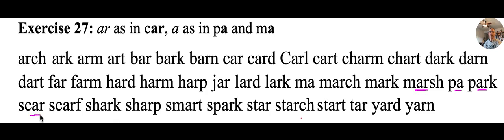Scar — he cut himself and had a little scar. Scarf — women wear a scarf over their shoulders and around their neck to keep warm. Shark — look out for sharks in the water; they can be dangerous. Sharp — put a sharp edge on your knife. Smart — Mr. Potter's tutoring students are smart.